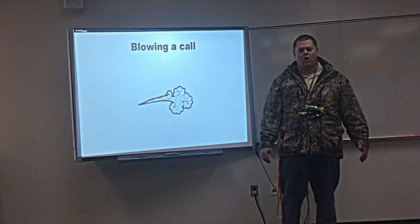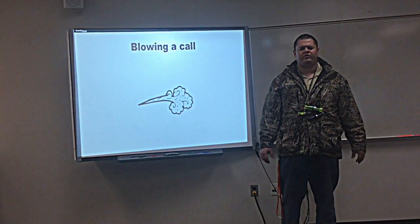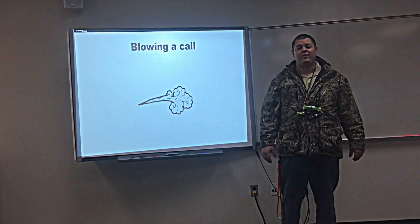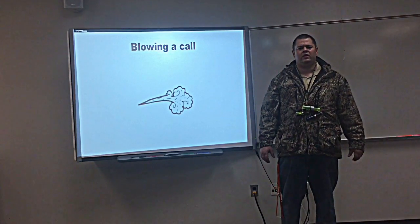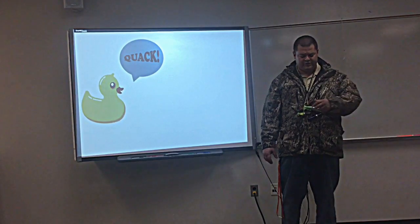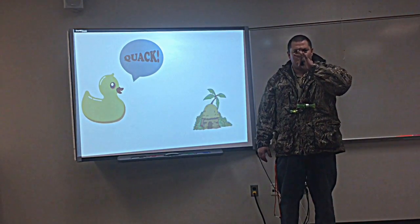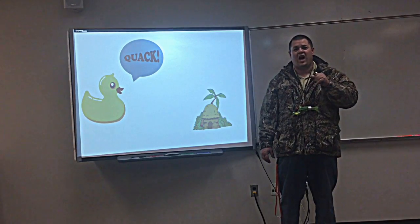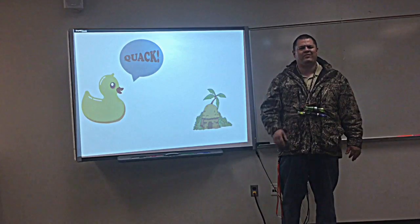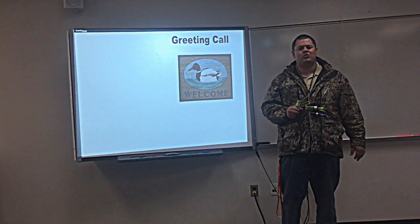Now we need to know how to blow a call. The big thing is when you're blowing a call, you're not just blowing out from your lungs — it's from your diaphragm. You want to push from the diaphragm, really snap the air into the end of your call. The first thing is a quack. A simple quack sounds almost like you're saying 'hut.' That's a quack. The next call we're going to learn is just a series of quacks, and it's a greeting call — but you've got to get that quack down first.